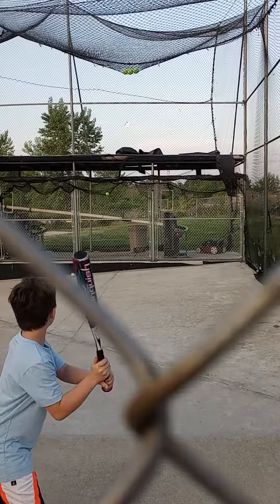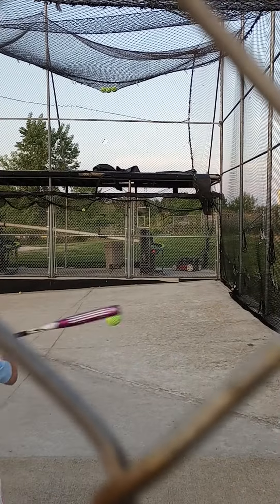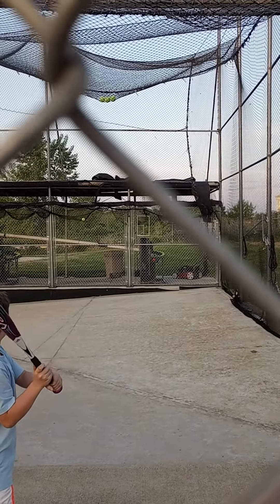Keep both hands on the bat, Chase — you always pull your hand off. Keep your eye on the ball, that's the biggest thing. Watch it hit your bat.